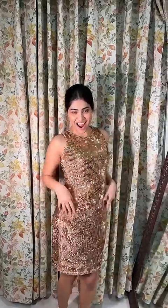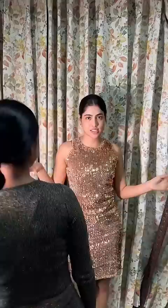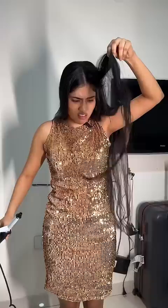Hi everyone, my sister and I are getting ready for a party — this is what I am wearing and this is what she is wearing. We thought we'd curl our hair for this look, but our curler decided to wrong us at the 11th hour. Now we are left with no option, but I am not going to this party with straight hair, so I started researching and I found this hack.